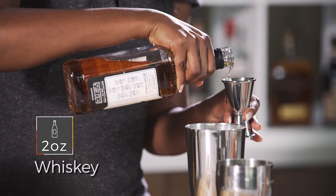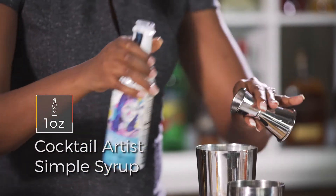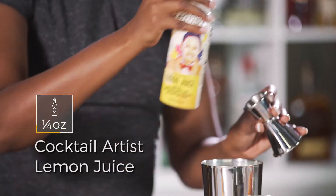I'm gonna use two ounces whiskey, one ounce of the cocktail artist's simple syrup, one-fourth ounce of the cocktail artist's lime juice, and one-fourth of the cocktail artist's lemon juice.